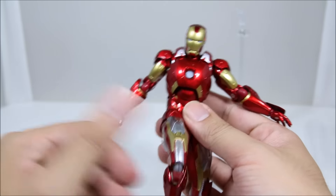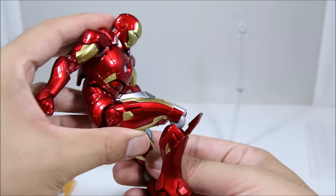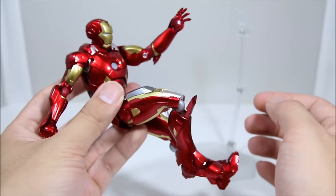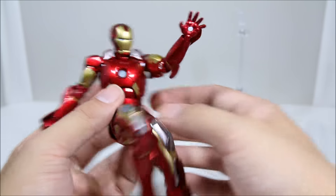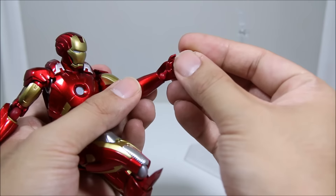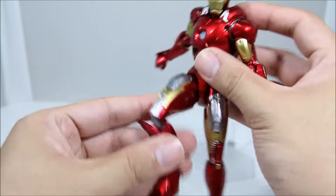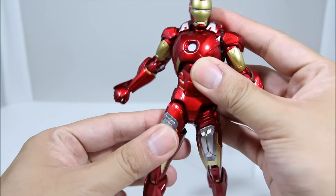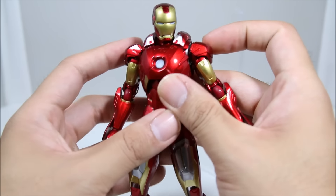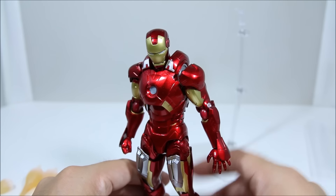You can definitely have a nice pose with this — even go the extra mile crunching him down, bringing the legs up, getting his hand up for a repulsor pose. You could imagine him having all the thrusters on — it's pretty nice. That's pretty much why you buy these figures: for the awesome articulation and the details. I see why people spend a lot of money on these. It is 100% worth it — these are really nice. You definitely have to take care of them though; you don't want a kid playing with them. On your shelf, on display, ACBA — that's really what they're for.